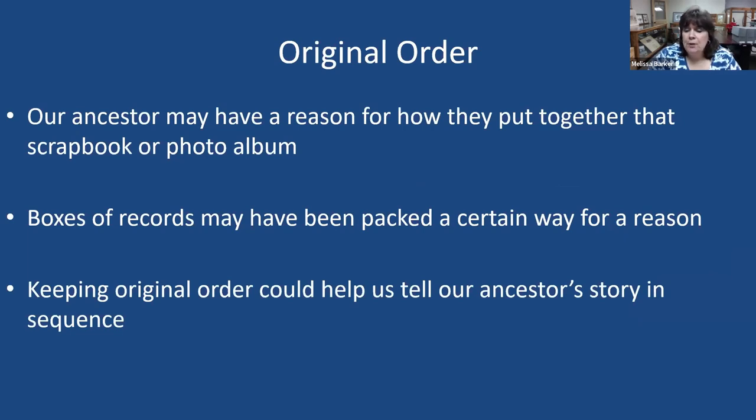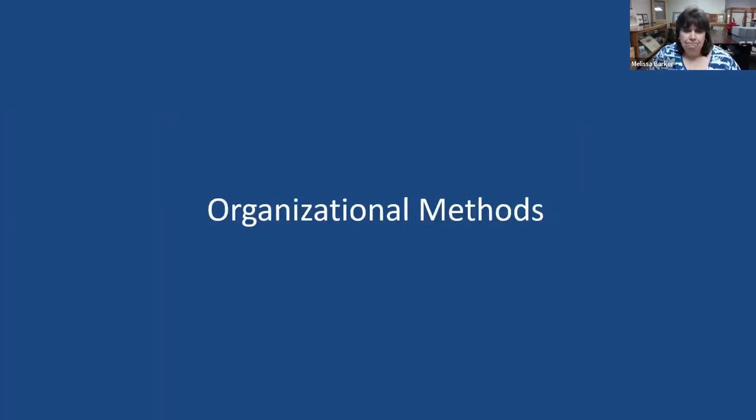Keeping original order can help us tell our ancestors' story in a particular sequence. Many times I've gotten a box of records and been able to see why it was packed the way it was, or why a scrapbook was put together the way it was. Once you look at it and see the story it tells, there's a lot more to it. For our ancestors, a lot of times we have to read between the lines — or between the pages of that scrapbook, diary, or photo album — to get the full story.